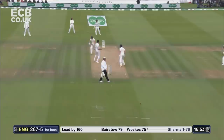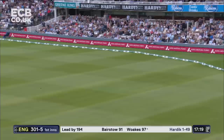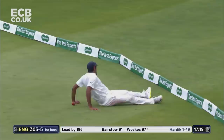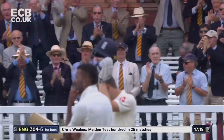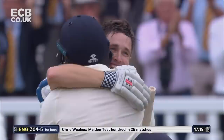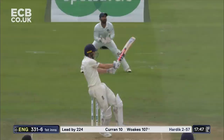What a shot that is — straight down the ground, wonderful from Woakes! Well over the top. He runs two, he'll make it three — and he'll make it the hundred! Well batted, Chris Woakes — a maiden Test century at Lord's, in the context of a match-winning partnership potentially as well. Just look at that reception and the smile. Four more — great timing, great balance.